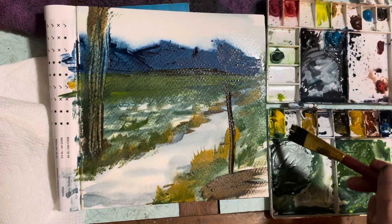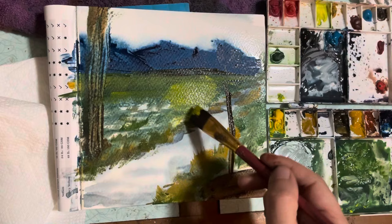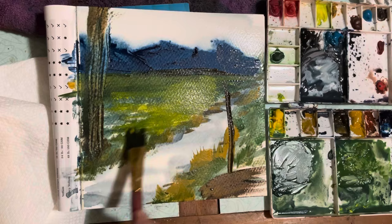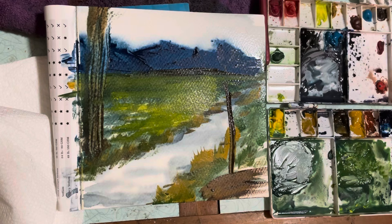I wanted you to get a perspective of what I'm doing when I'm dabbing into paint to grab colors. So I'm grabbing some very light yellow there, basically to lighten up the grass, because the mountains are dark. I wanted the contrast between the different colors.